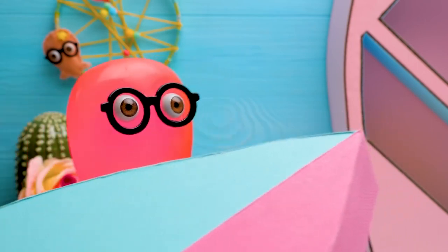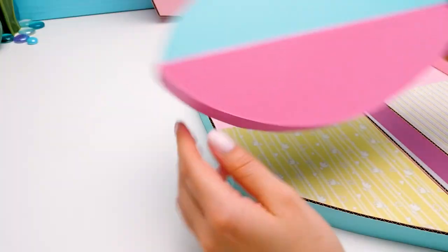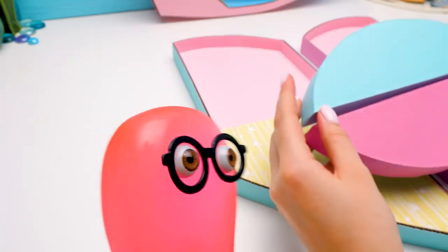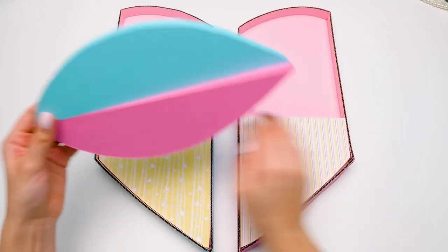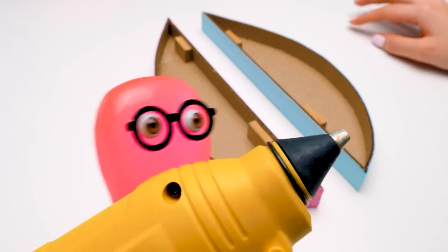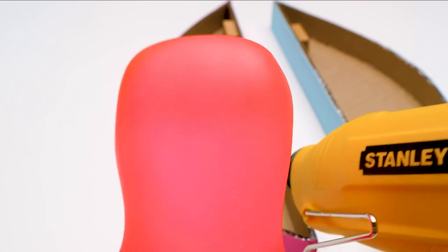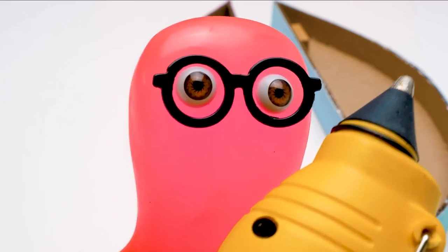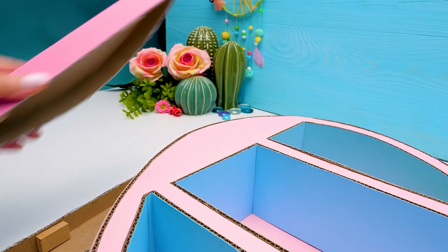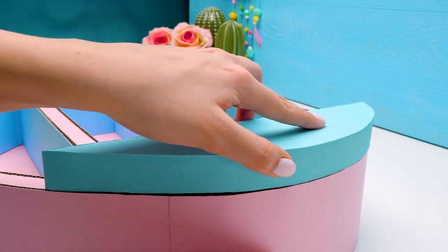Now I can put all my things here so the dressing table remains clean. Very useful — now I won't get confused with your perfume. Did you take my perfume without my permission? I'm kidding, truly. Glue everything now. Now we can finally glue our side pieces, and the heart transforms into a real shelf!